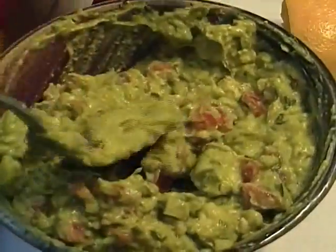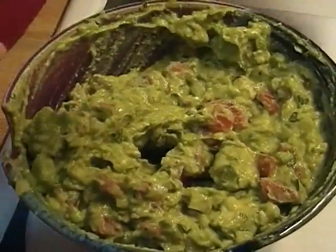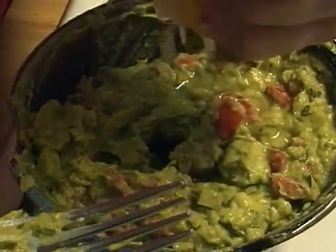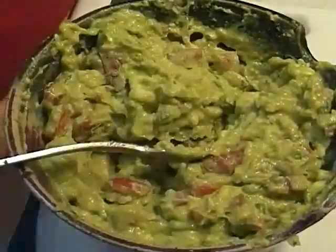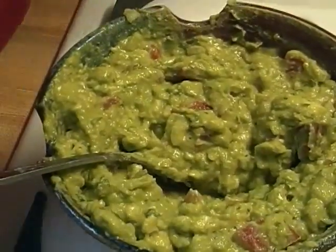Need a bigger bowl, and some chips because I don't have any chips, but that's okay. A little more lemon juice. I actually have three avocados in here — I did the last one for you. Probably a tablespoon of chopped cilantro, two chopped roma tomatoes, about a half a cup of chopped onion, a teaspoon of salt, and a half a lemon's worth of juice.